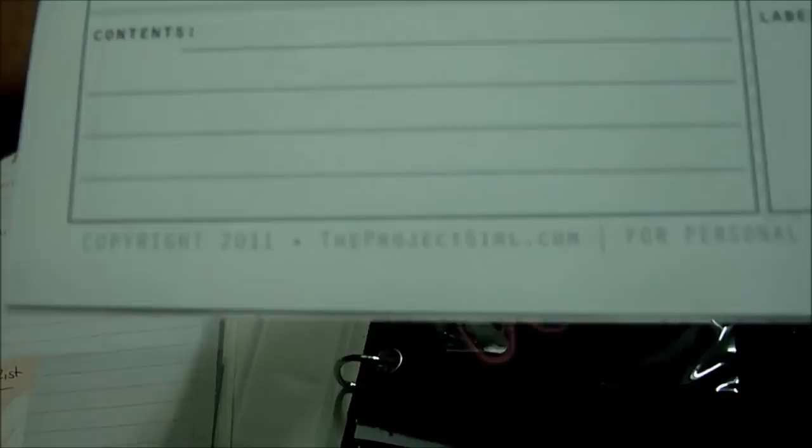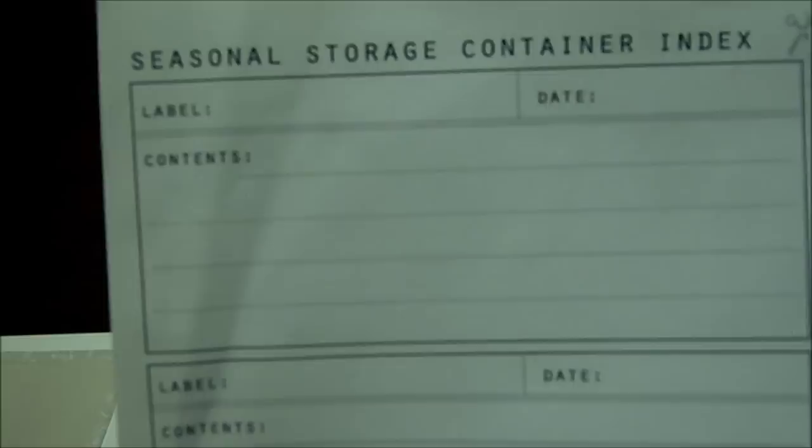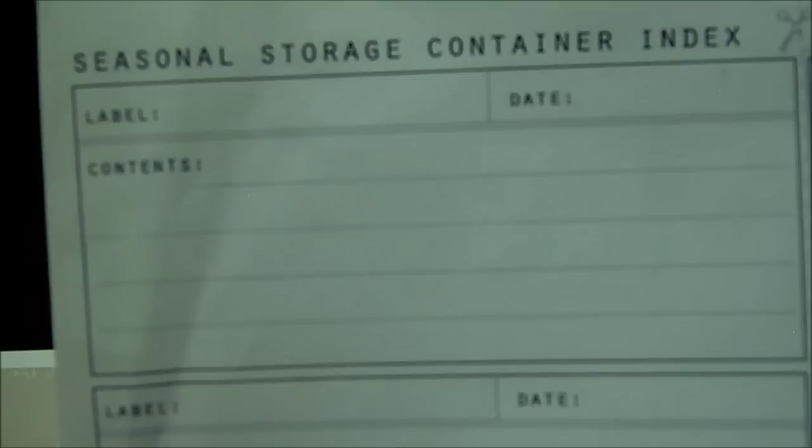These are some labels and an index sheet that I printed off of the Project Girl. This side over here is your label — you fill it out, cut it out, and put it on your storage bins. And this side you cut out and keep for your files. Over here I keep pens and pencils and scissors to cut out coupons.